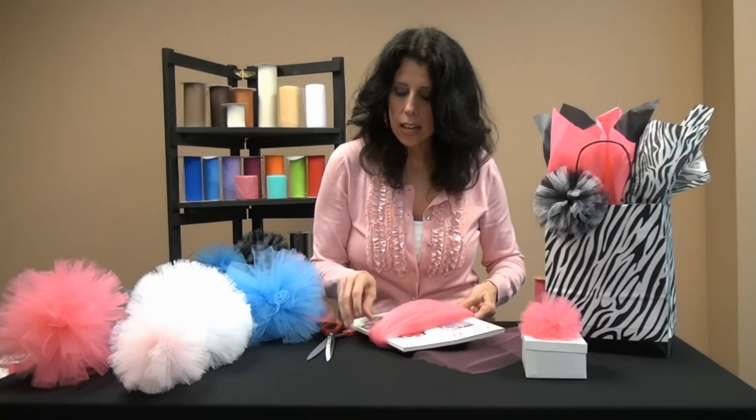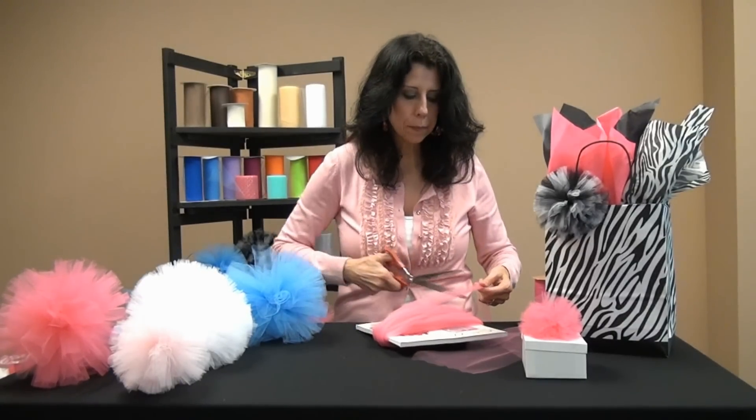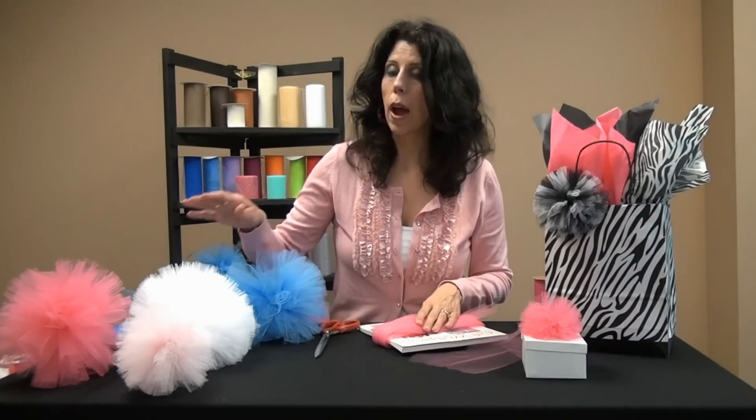Now it will look like this and it's ready for cutting. If I wanted a really full palm I would wrap it 50 times like I did with this white palm. Otherwise the 25 times will work great because you can get 2 palms out of a 25 yard roll of ribbon.